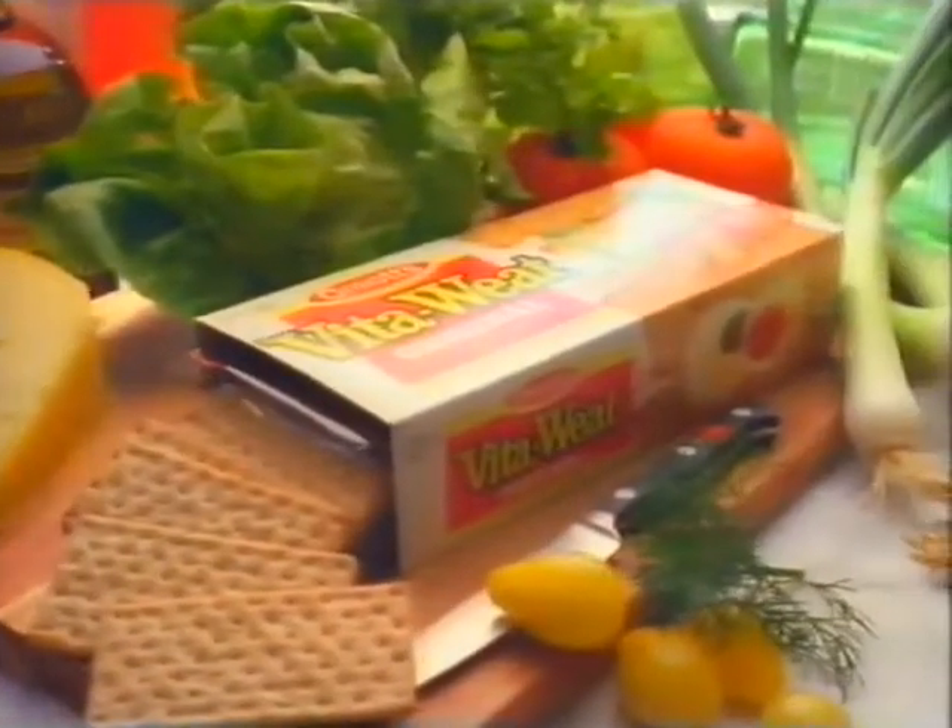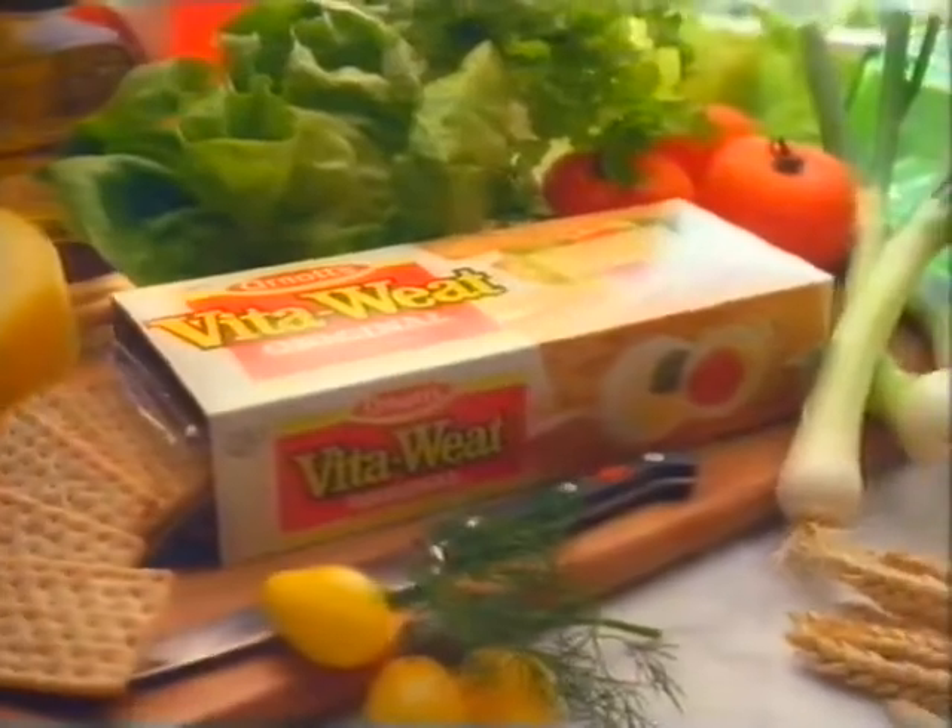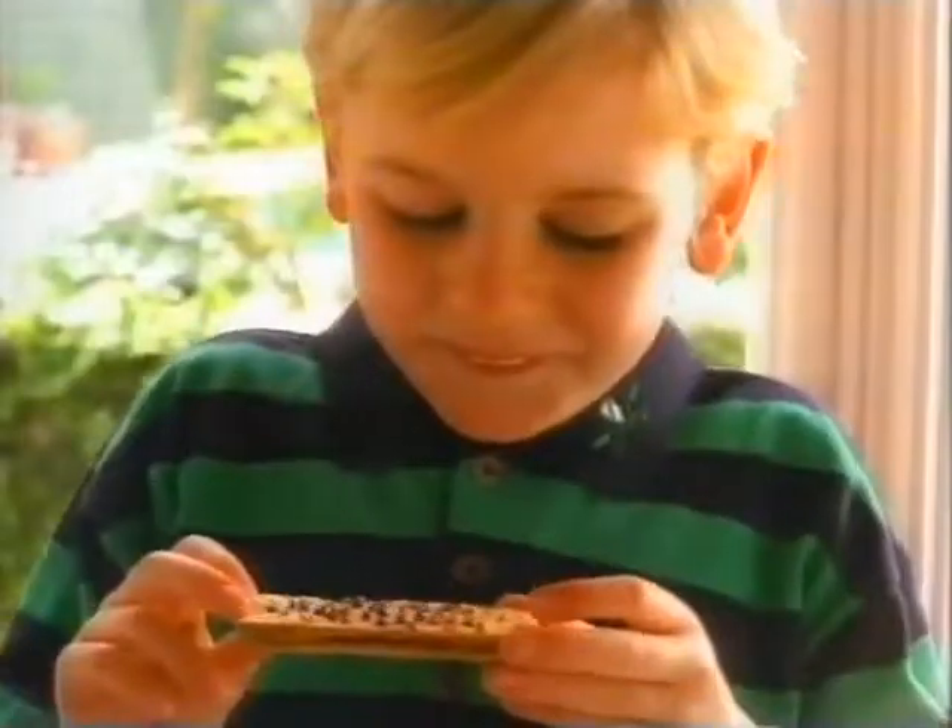High fibre Vita-wheat has a great wheaty taste and all the goodness of natural whole wheat. We love it on its own — Vita-wheat, it's what Australians love to eat. It's a good, good taste down under.